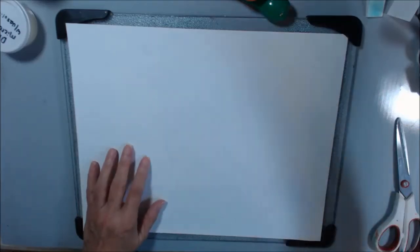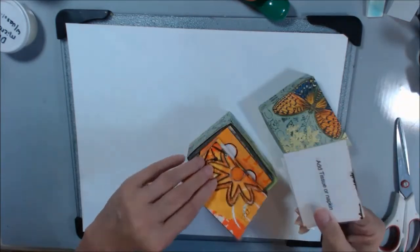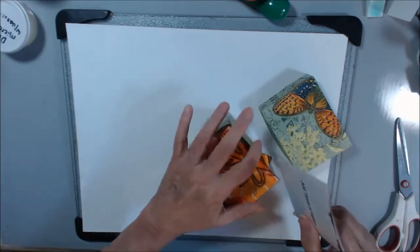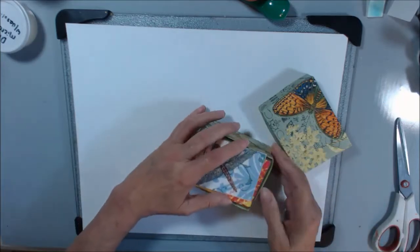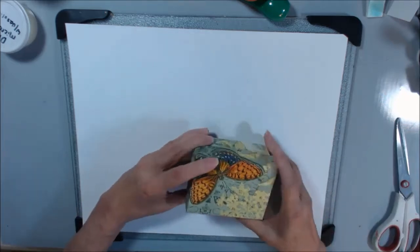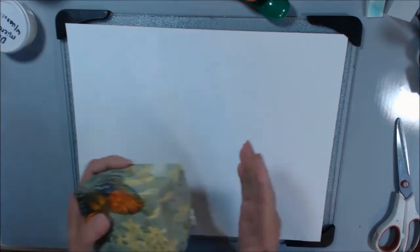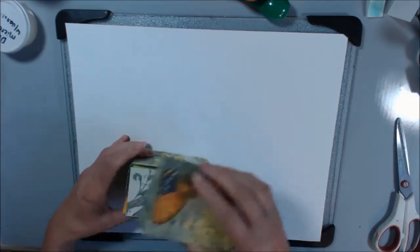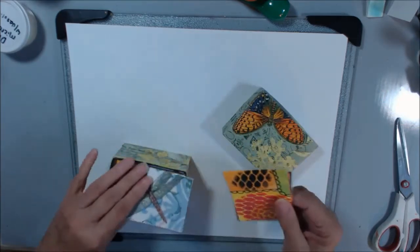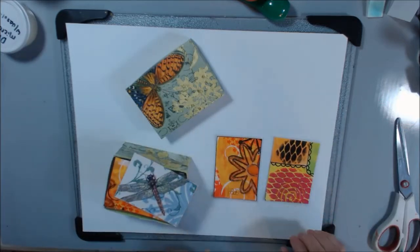I have some already cut with backgrounds done on them. I wanted to show you — I got all my cards laminated! I figured out I had two different sizes of laminating pouches, and with the bigger size I could get two of them on one if they went this way in the laminating pouch.